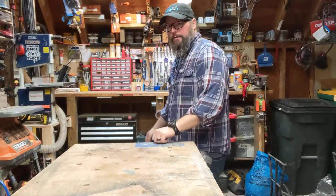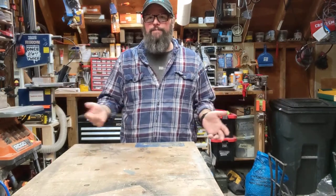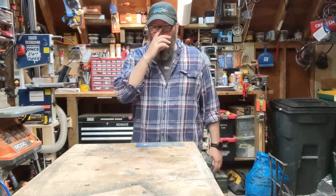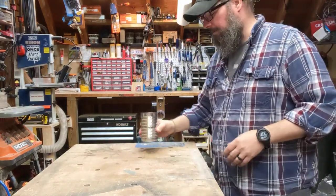Hey folks, this is Jeff Ruski from Bargo Industries at Made A Thing — or whatever the hell we call this channel, we're still figuring that out. But today I have just a quick little project that I picked up from Mr. Jimmy DiResta and his channel.